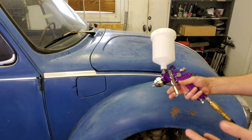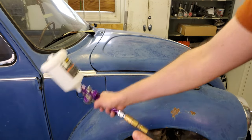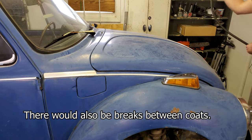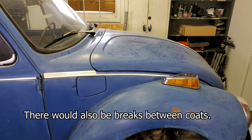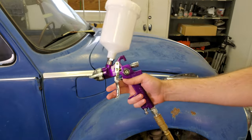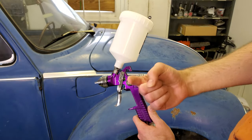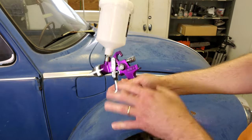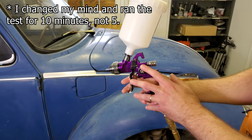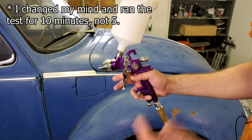This is not a perfect test. For example, if I was actually painting a car, there would be little breaks where you wouldn't be using the gun — when you're moving around to get into a different position. But this test will show us if the air compressor can produce enough air to run this gun full bore. I'm going to move the camera into the air compressor room, point it at the gauges, then run this gun solid for five minutes and see if the air compressor can keep up.